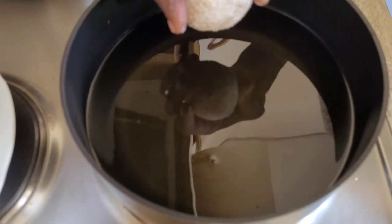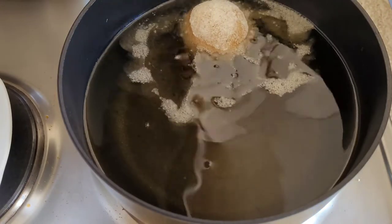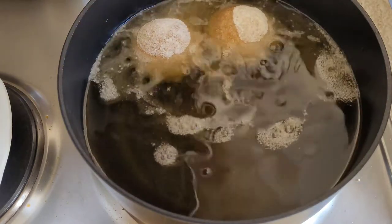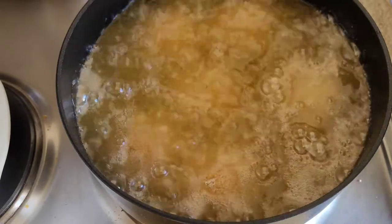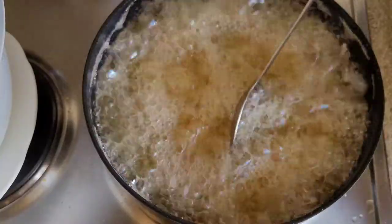To fry, make sure the oil is not too hot — it should be on medium heat. Because when the oil is too hot and the heat is too high, it will get black instead of golden brown. Fry this for about three minutes and then it's done.